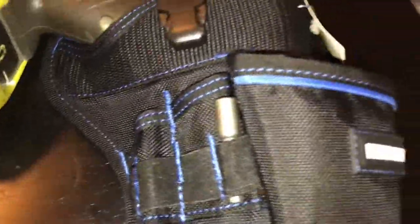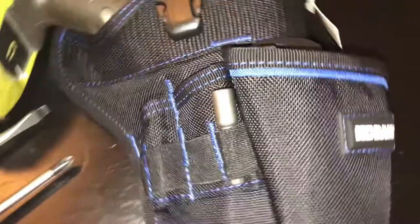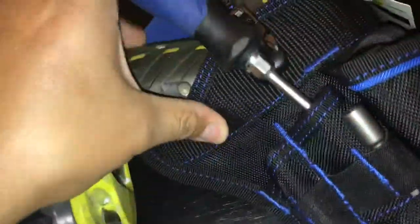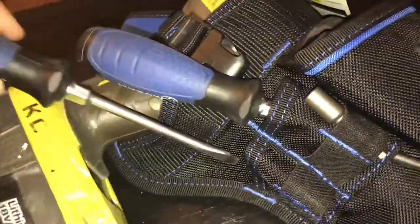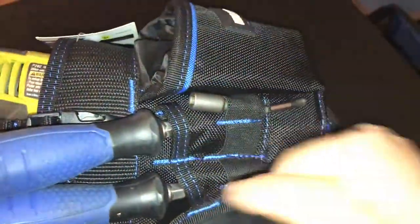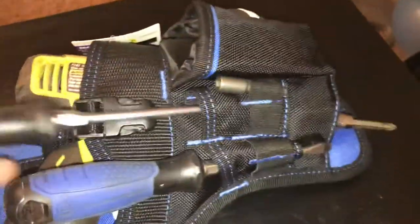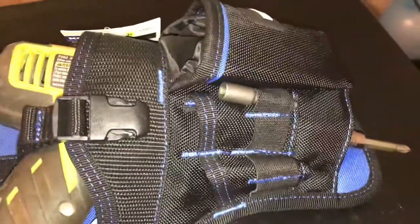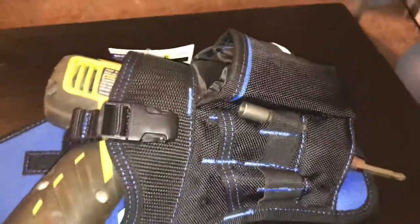How about these little pockets here? Say you like to use your drill and maybe you want a couple of screwdrivers with you just in case — you can stick little screwdrivers right there. Granted these screwdrivers might get in your way, but I'm sure these bigger slots will serve some purpose.